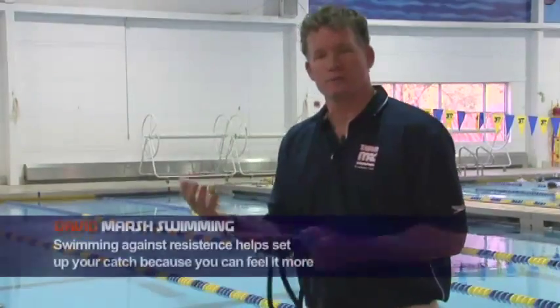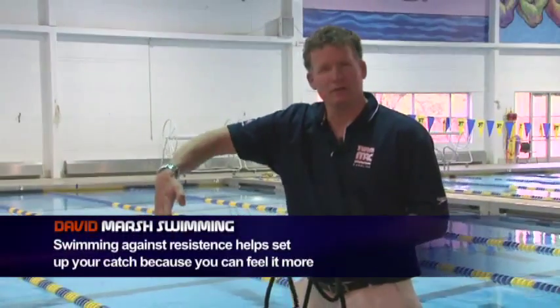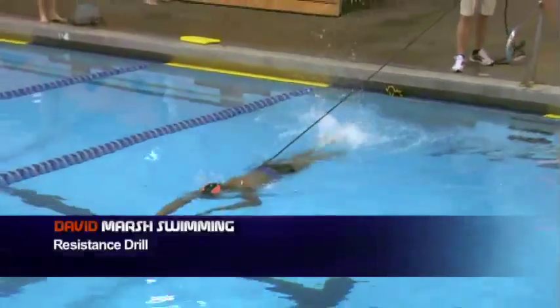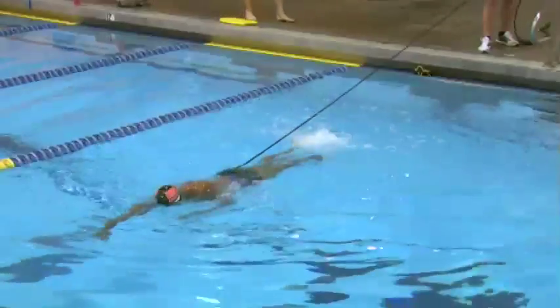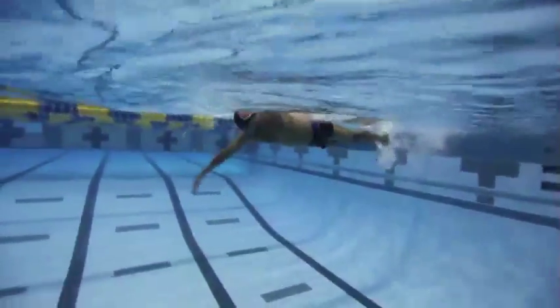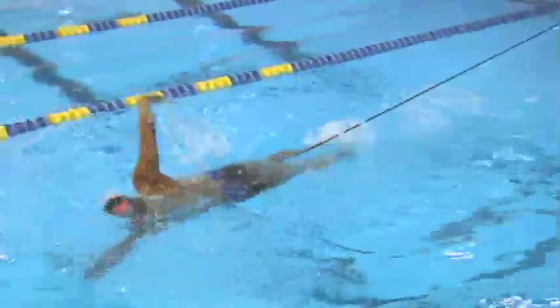He's on a stretch cord now, and this helps set up the catch — when you swim against resistance you become more sensitized to it. He's going to evolve from a human paddle all the way up into his best stroke. With a little resistance he's setting up his catch slowly, and I'm giving him a little more slack so he gets a feel for the stroke and adds more power as he goes.